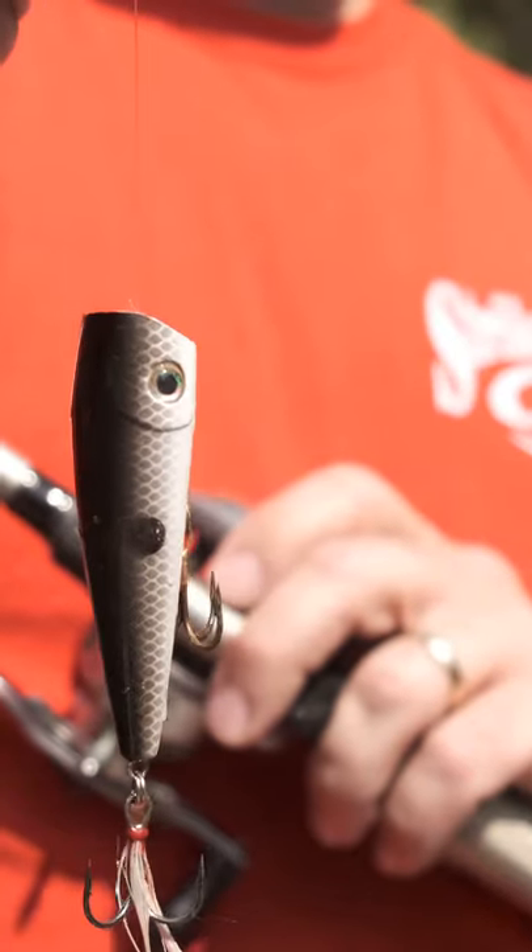Poppers are super effective topwater lures, but we can catch even more bass if we understand what they look like from underneath.